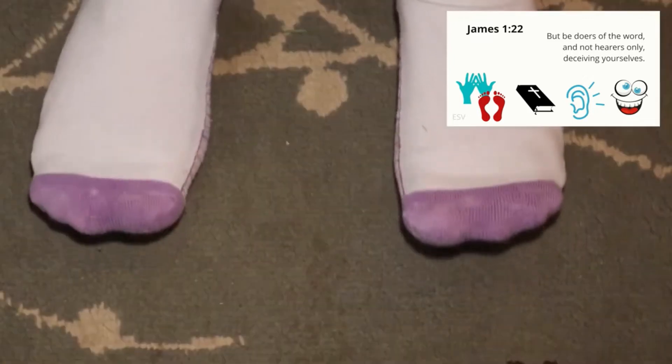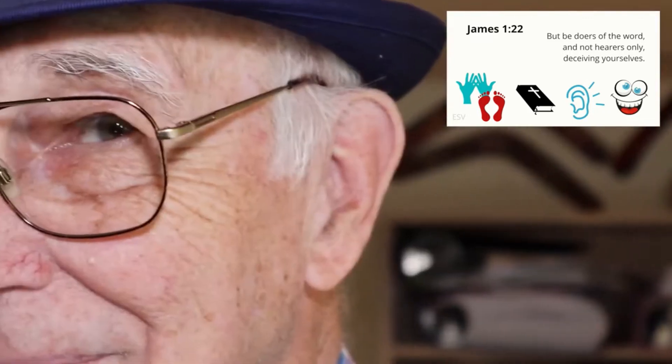Attention. 'But be doers...' Start. [10 seconds] James 1:22 — 'But be doers of the word, and not hearers only, deceiving yourselves.' James 1:22.